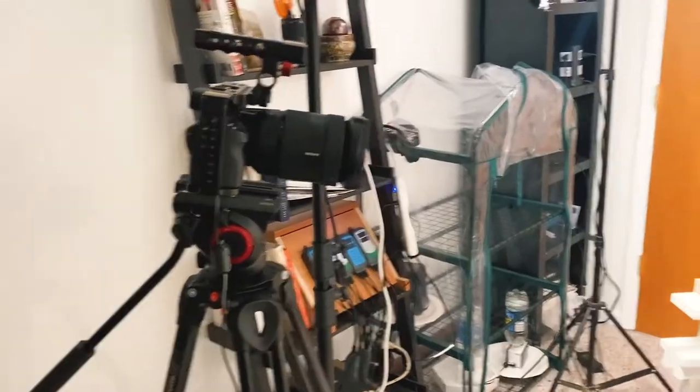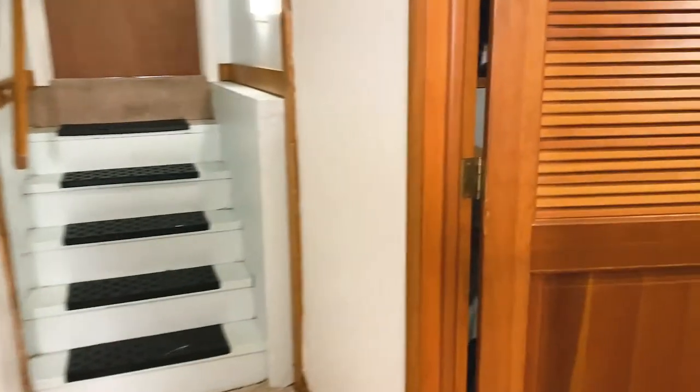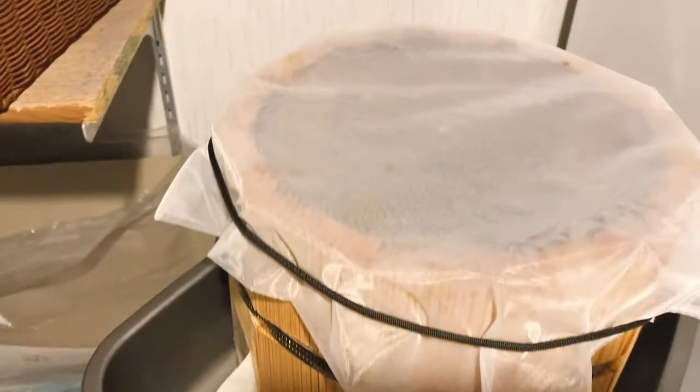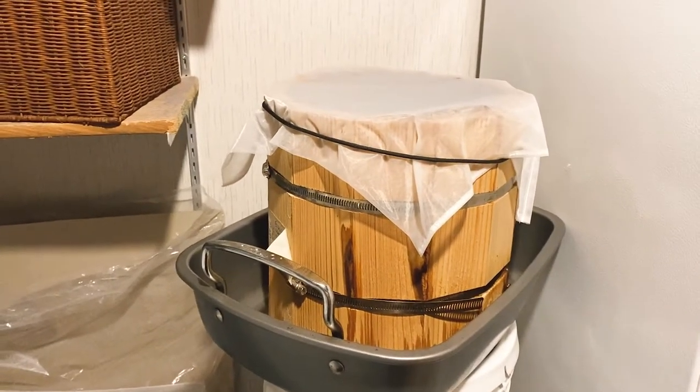So why don't you come along with me and we'll go dig in and figure out what all went wrong. Here's my studio fermentation chamber and shooting space, and over this way is my disgustingly dirty laundry room. Sitting on top of these paint buckets is our good old friend Mr. Soy Sauce. I'll bring that into the studio and we'll take a look at it.